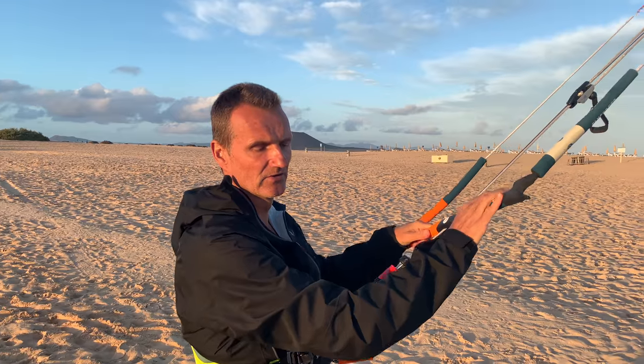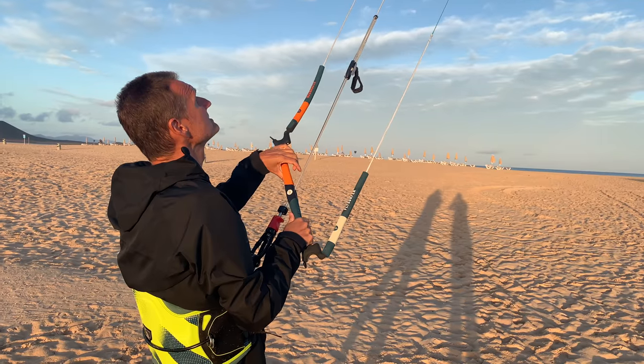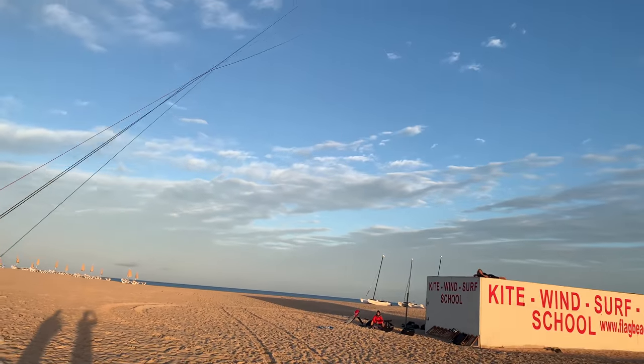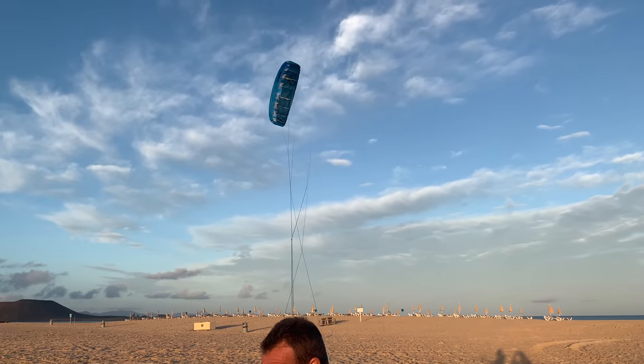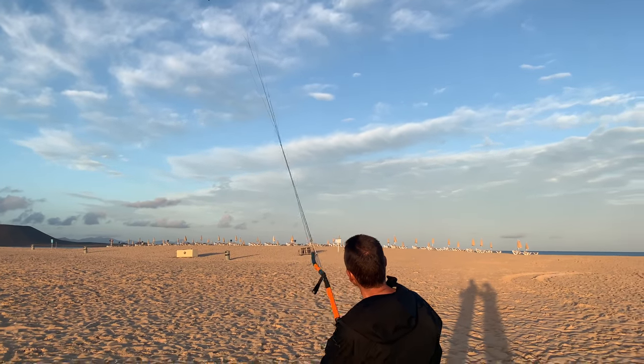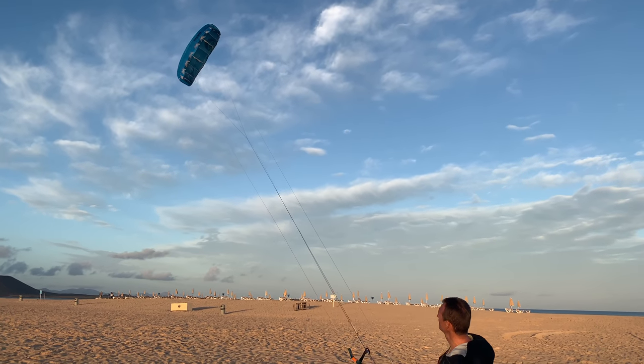You can use a much smaller size — this is a 5 square meter one. It also parks very nicely at the edge of the wind window. In very light wind it parks there very easily and is easy to bring back up again because it's so light.